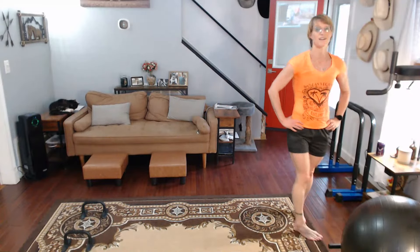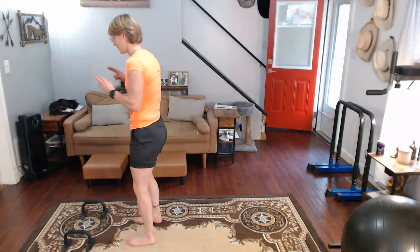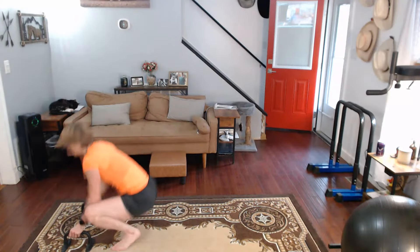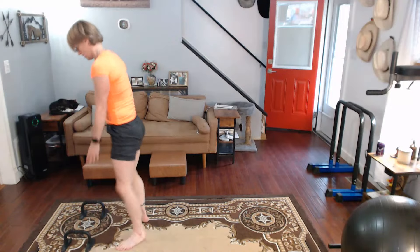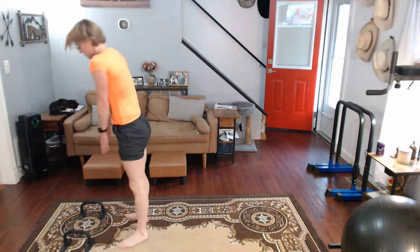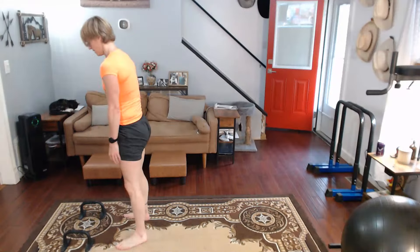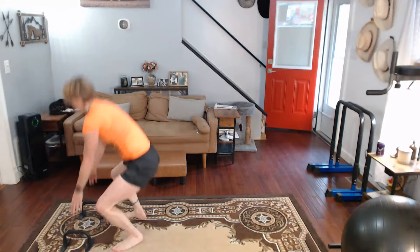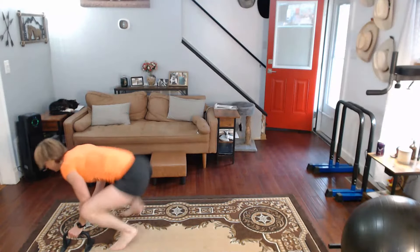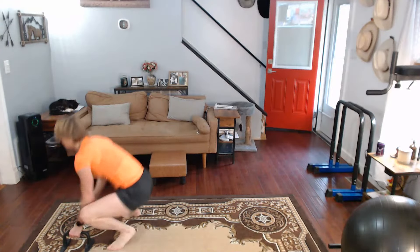I think we rested enough for our final ten. Final ten — 5 fast, 5 slow. Don't forget to squeeze the tush! Three, two, one, and go! One, two, three, four, five — slow down — six, seven, eight, nine, ten!